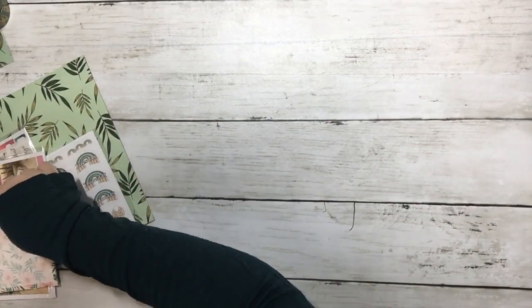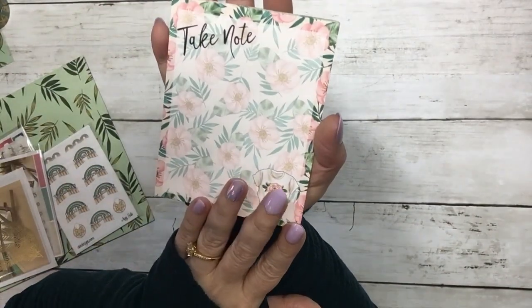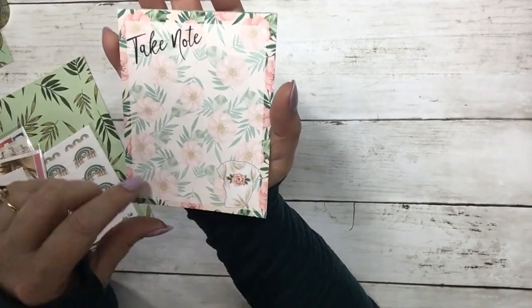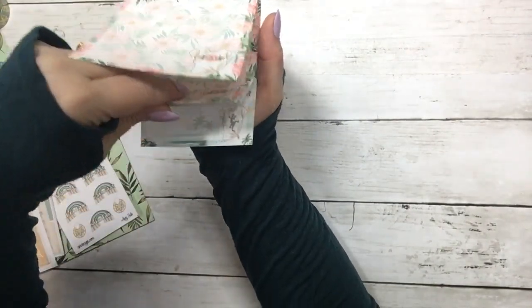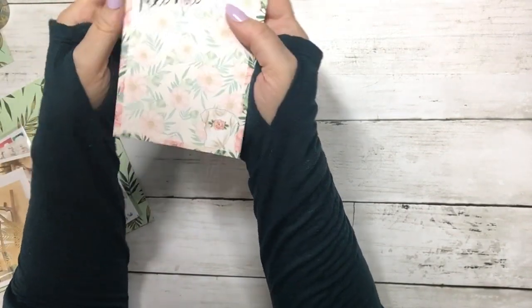Then we have a notebook that we make here in house, and the paper quality is amazing. It has a couple different designs — it says 'Take Note' with a cute floral design, and then it also has this tropical beach design. So that is the notebook.